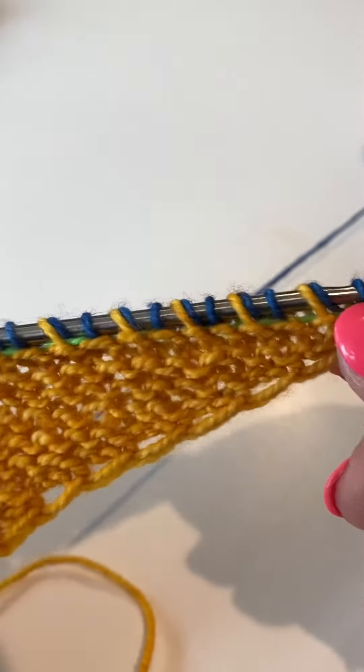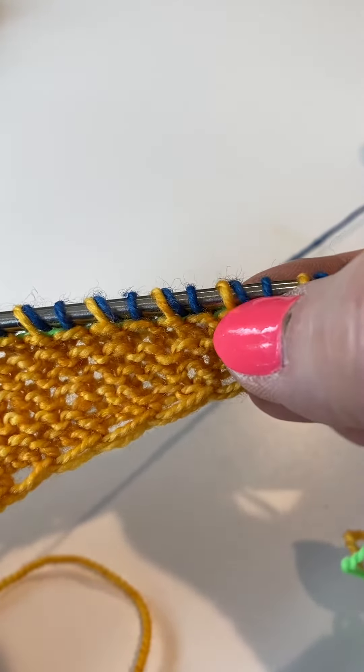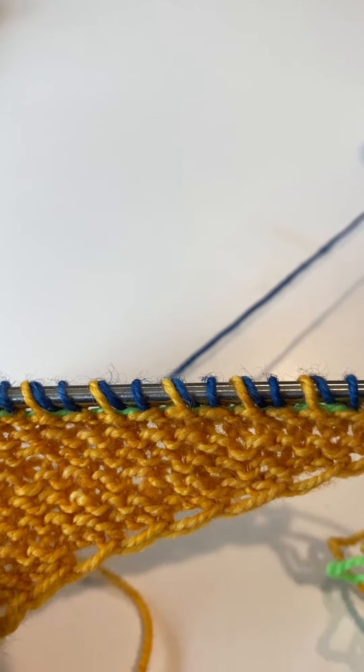As we look across, we can see that we've got stitches that have a buddy, a plain stitch, a buddy, a plain stitch, a buddy. And that's why it's so important that we have two different colors.